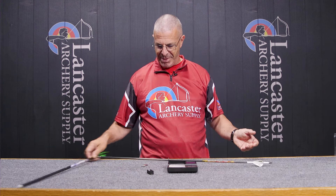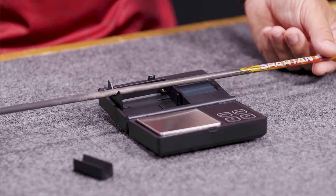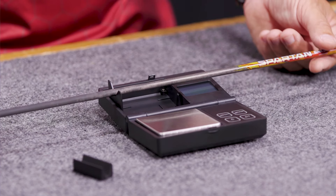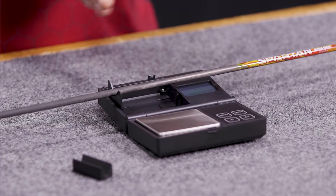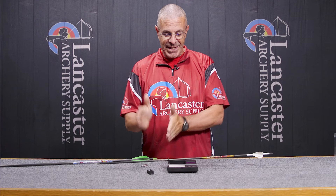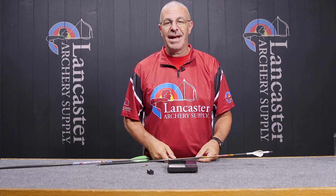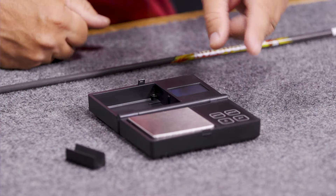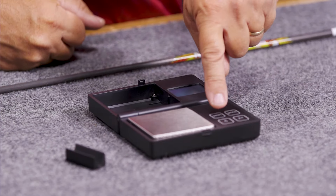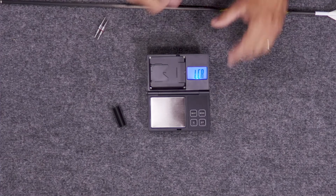So you can find exactly where that balance point is, get your measurement, and then you can calculate your FOC. That's what we call the FOC cradle.